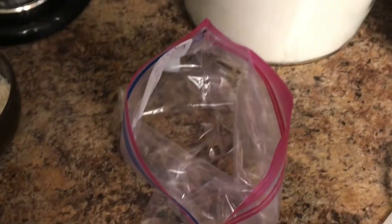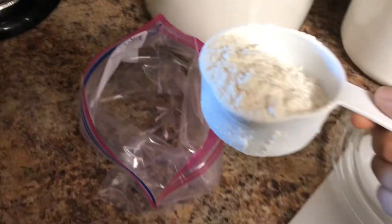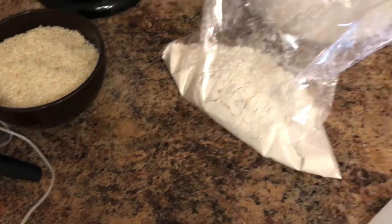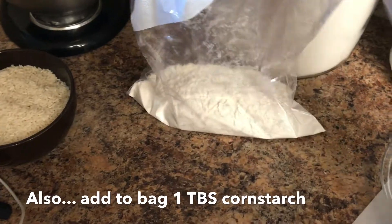Okay, so you're going to give a gallon size hot bag one cup, there we go, and I'm just going to set it aside.